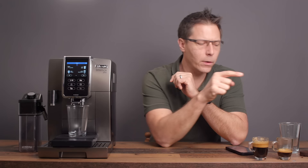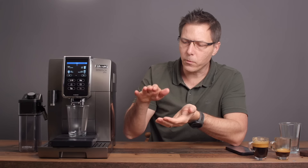For DeLonghi, a long is essentially two of the single shots. The machine will pulse it six times, eject the old shot, grind another one, tamp it, and then pulse it again several times. Let's take a look.